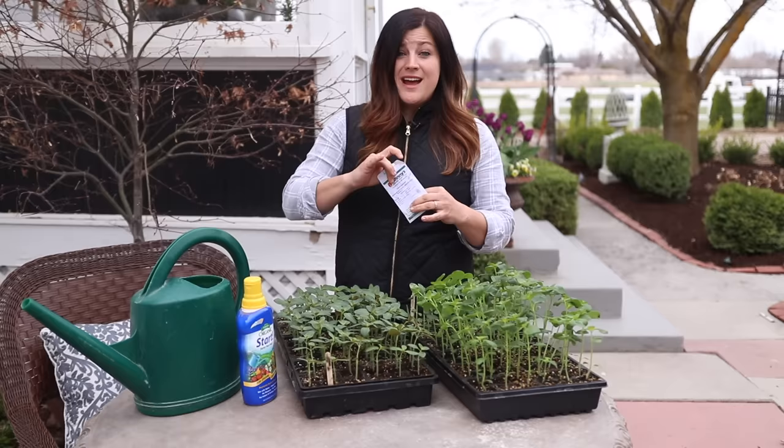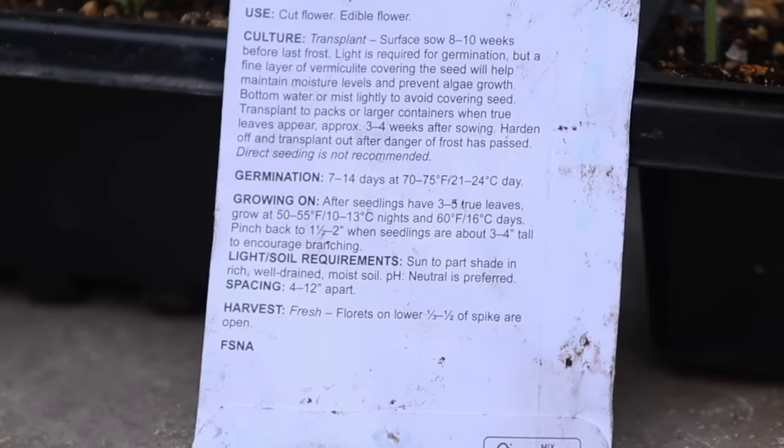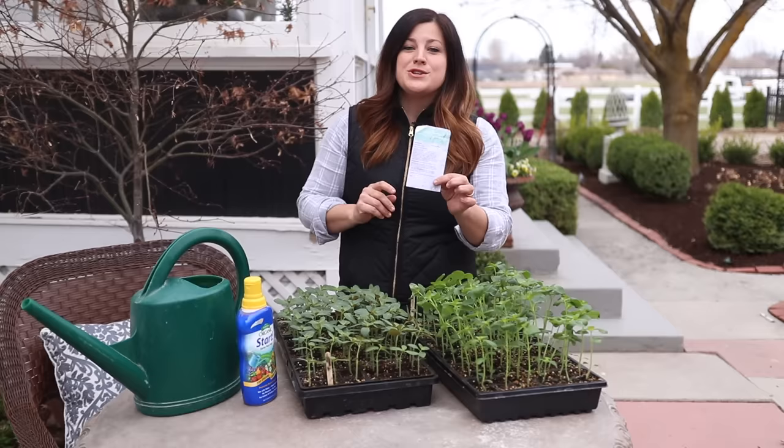Like this is the snapdragons seed packet for this one right here, and it says to pinch back to one and a half to two inches when the seedlings are about three to four inches tall. So you can really find a lot of information back there — if not, you can always Google it.